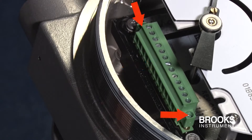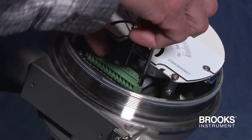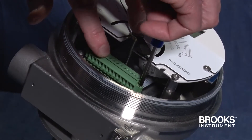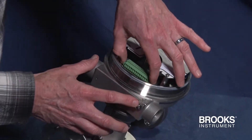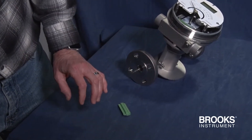There are two screws to remove. Simply turn this one to loosen it, then loosen the lower screw. Next, pull out the terminal strip and you now have easy access to the pins.